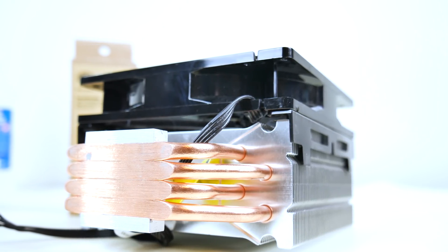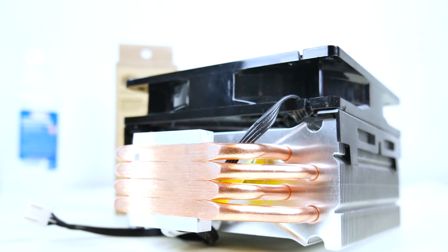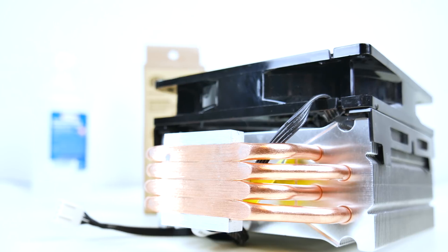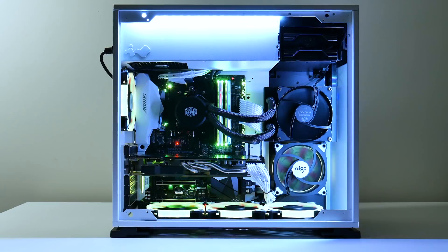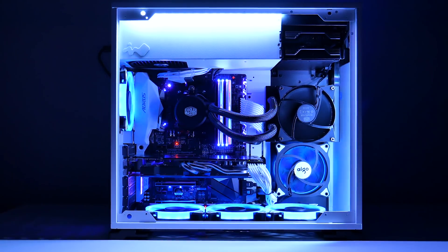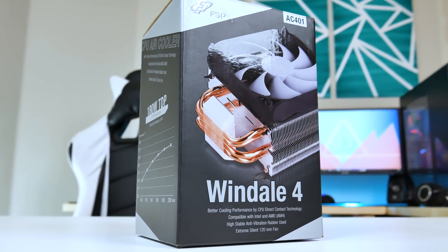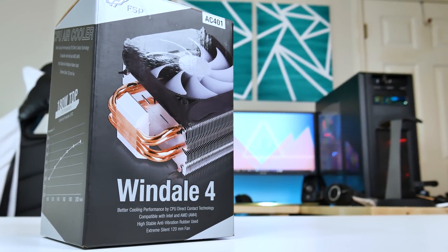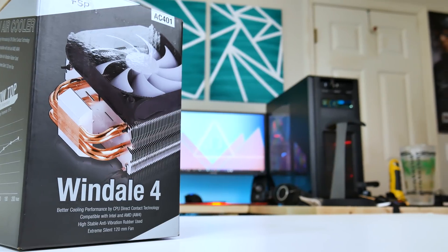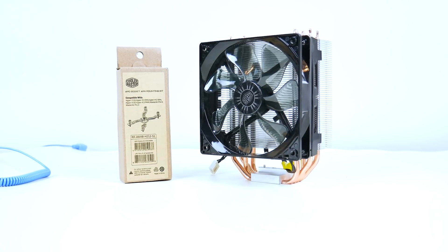Everyone has different preferences, so the best option depends on you personally. My personal favorite is the Master Liquid 120 for its extremely easy installation, good cooling performance, and appealing aesthetics — a very well-rounded option at a higher price bracket than the 212 EVO and Windale 4. My other favorite is the Windale 4, with reservations about its limited configuration and tricky installation, but it runs very cool and incredibly quiet for a fair price. The 212 EVO is always a personal favorite for its fair price and great cooling, but the Windale 4 deserves recognition too.